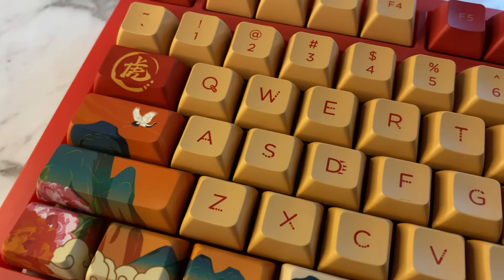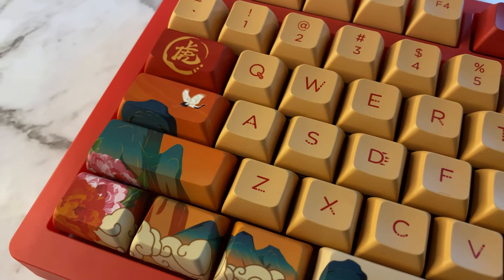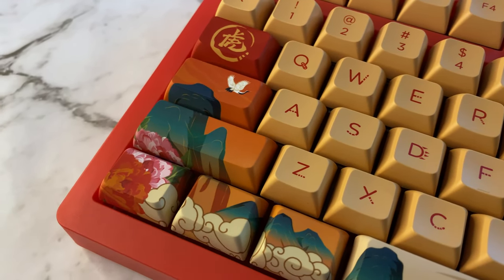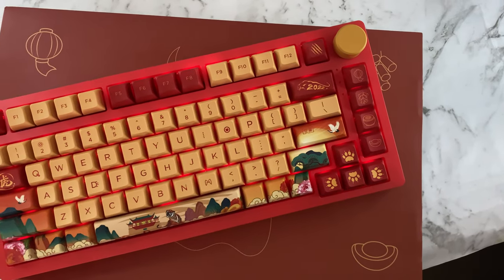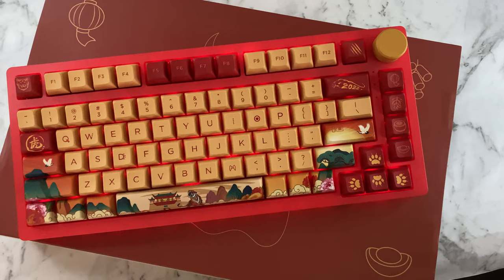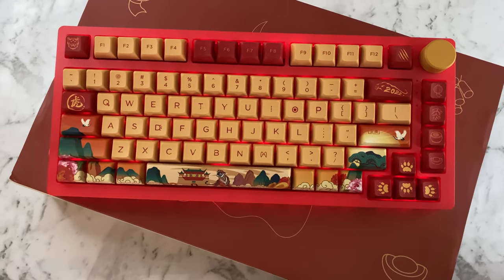The PC-75B Year of the Tiger keyboard from Akko is definitely a statement piece, and you'll either love the look of this keyboard or you'll hate it. This is the first keyboard in their PC line of pre-built, and while there are aspects of this keyboard that perform really well, there are some glaring issues that they definitely need to address in future releases.